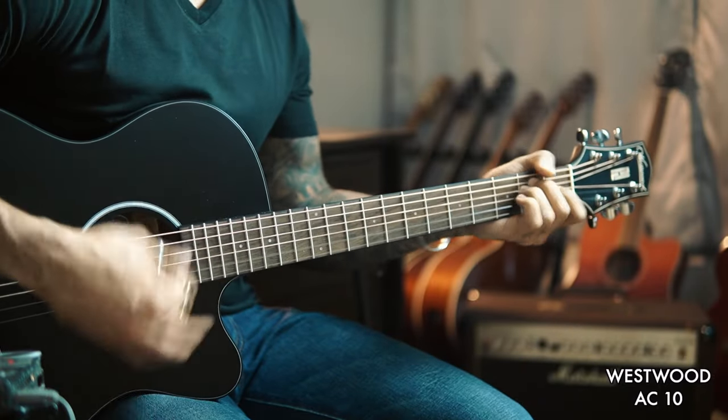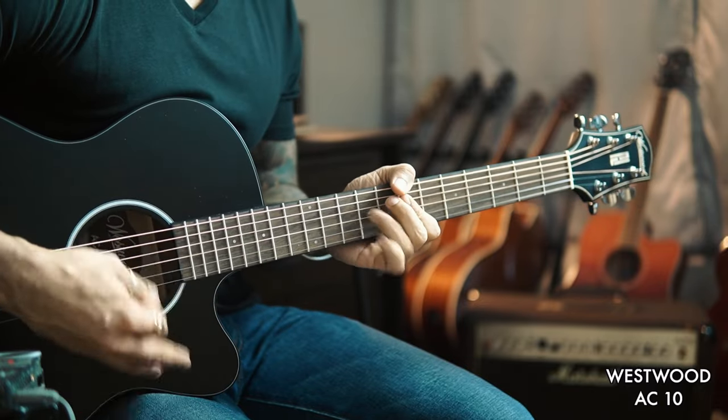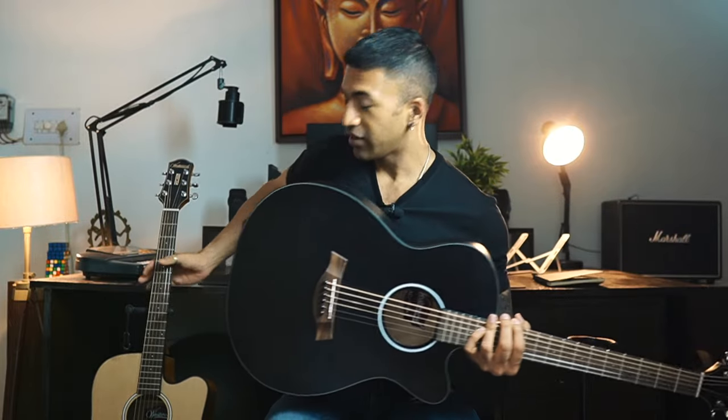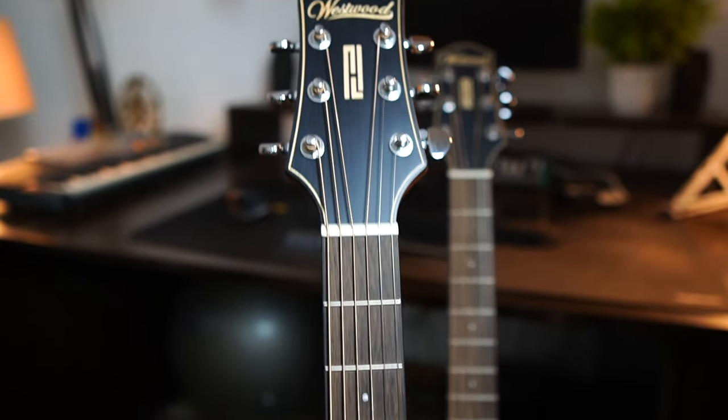This is the Concert Cutaway — the AC Series. This is the Dreadnought Cutaway which is the DC Series. And there is another shape which is the GA, your Grand Auditorium shape. Our Concert Cutaway is 40 inches, our DC Dreadnought Cutaway is 41 inches, and Grand Auditorium is 40.5 inches. All three shapes come in a matte finish.